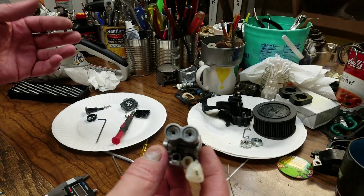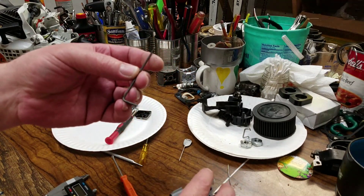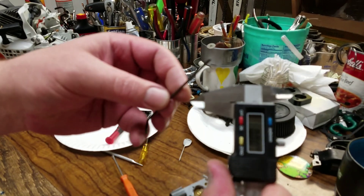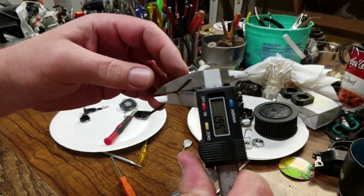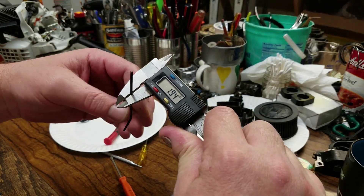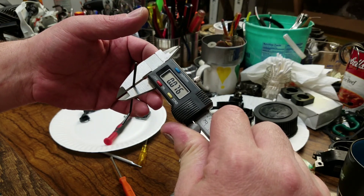Surprisingly enough, all you need is a hex. This particular size — I'll measure it for you. In millimeters, it's 1.94 to be exact. In inches, it's 0.76.